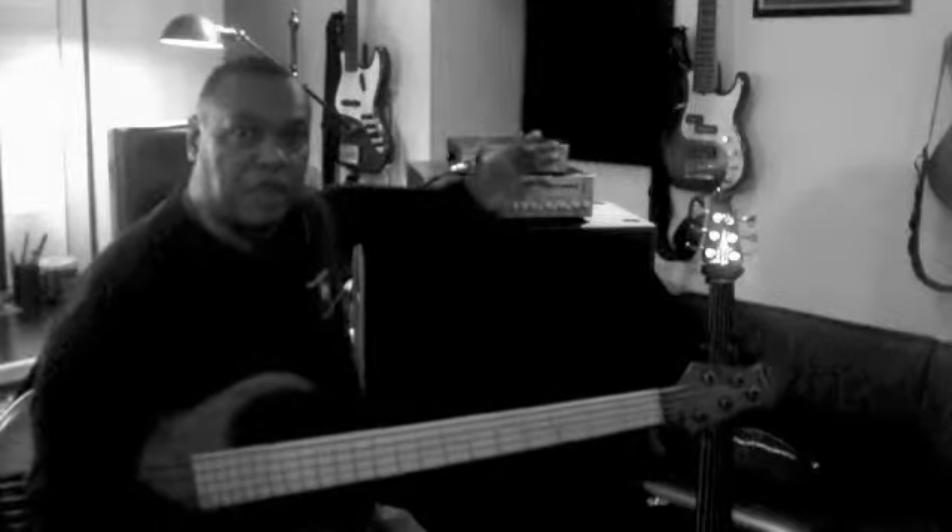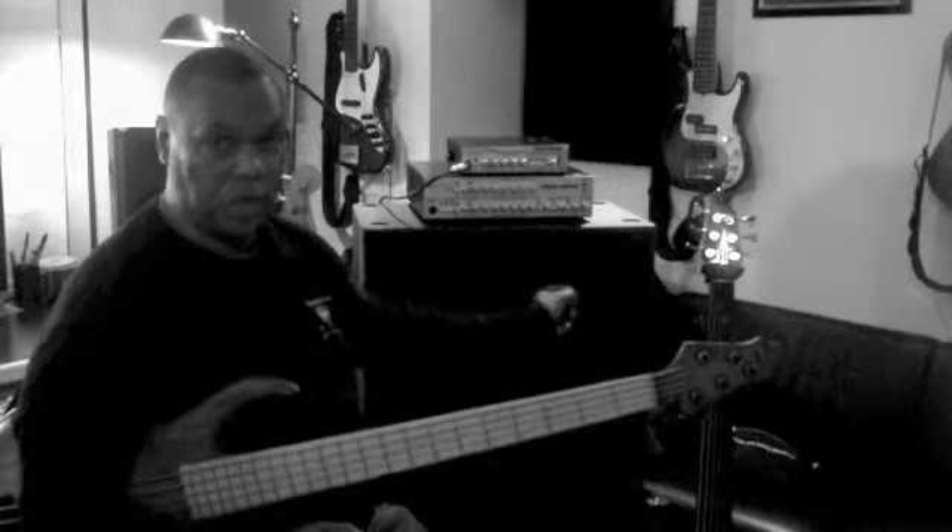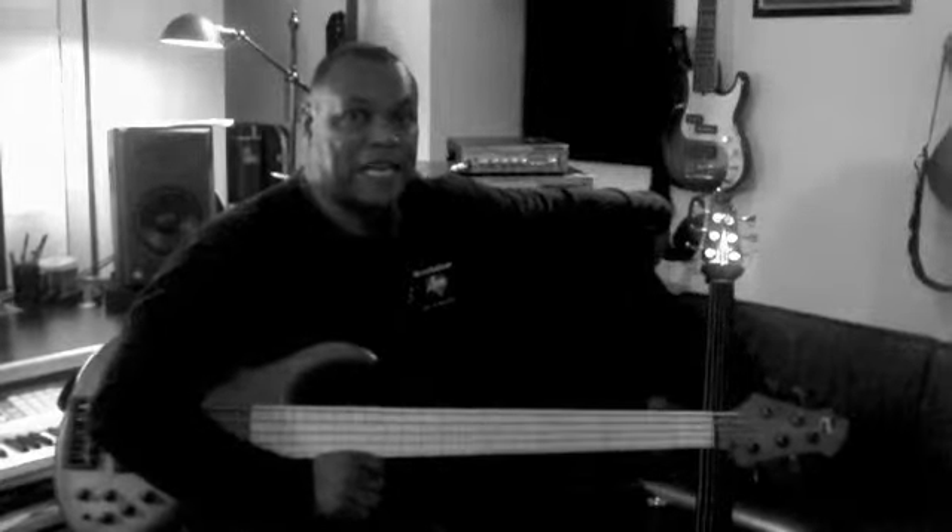One of the unique features — you can probably see this better on Form Factor Audio's website — is that you can easily access the volume control for the tweeter by reaching around the right-hand side of the cabinet.